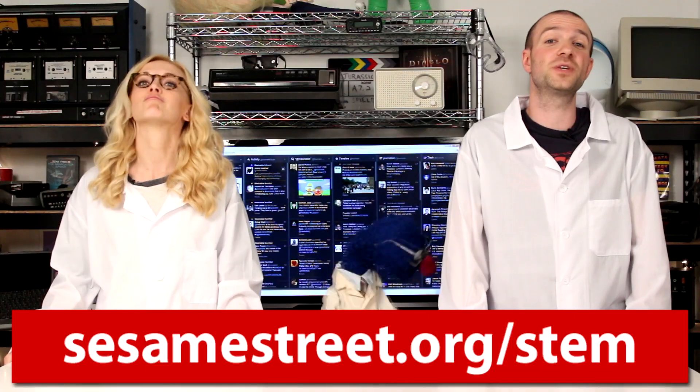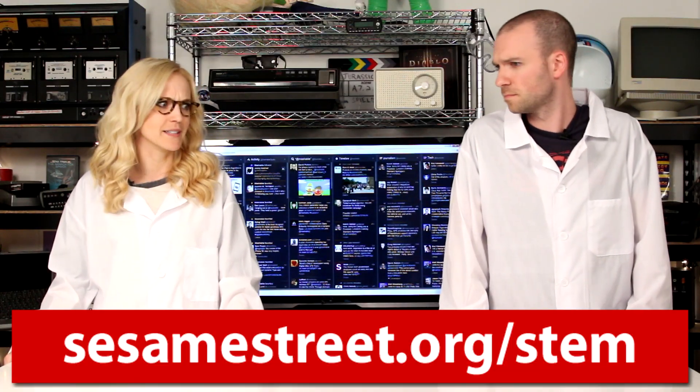Thanks for watching Five Facts, and a huge thanks to Grover and Bert from Sesame Street. You are welcome! If you want to find more science experiments that families can do at home, check out sesamestreet.org/STEM. Grover, where are you going? To find a bigger room. A bigger room? Dinosaurs!